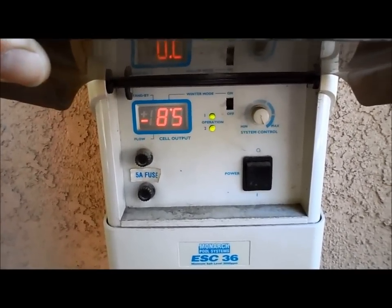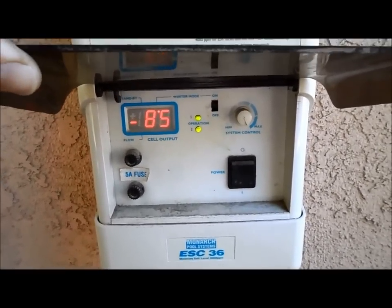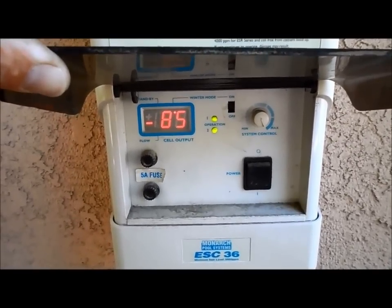I cleaned that cell and it's producing at 85% right now, which is winter mode — so now it's producing chlorine. It's fluctuating slightly but it's probably going to stay at 85%.